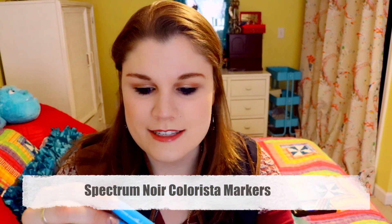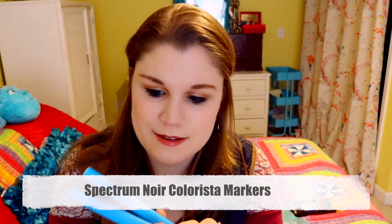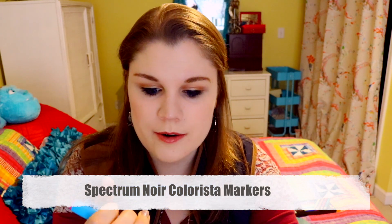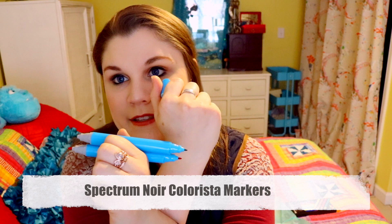I'm so excited because I really like these and I think I've told you guys in my livestream before that Spectrum Noir markers are super awesome. These are called Colorista and they're by Spectrum Noir. One side is bigger and the other side is a more fine tip, which is really helpful.